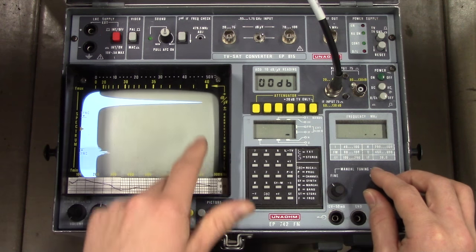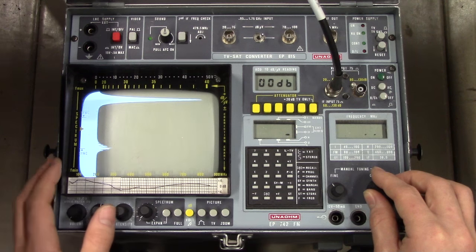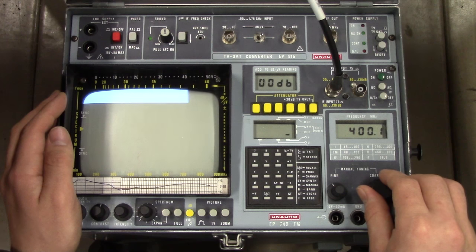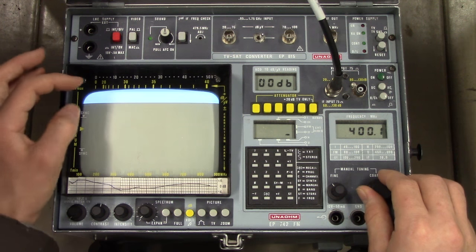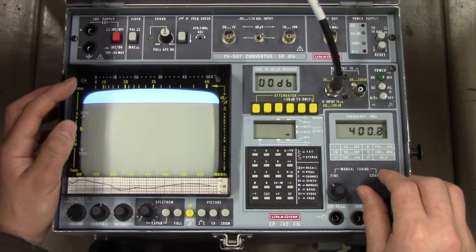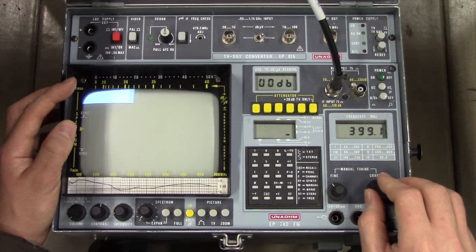But it's generally within the 8 dB range specified here. We have a roughly just under 40 dBµV peak there. We can even go into the peak meter - it's more than that. I'm not certain how wide the band this peak meter measures, but it seems to be a bit wider than the peak of the spectrum.